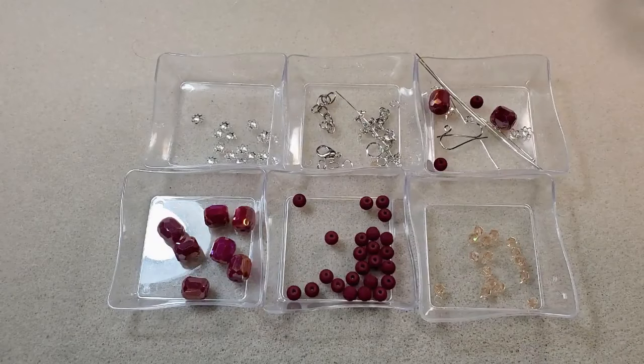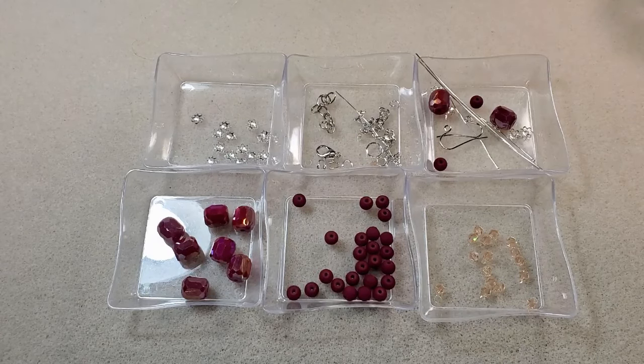Hey everybody, it's Teresa. Welcome to my channel. I'm going to make a necklace and a pair of earrings today using some of the beads that came in the most recent Bargain Bead Box, the one for July 2024. It's called the Desert Sands Collection. I'll put a link in the corner of this video and in the description box to the unboxing video I did for this subscription, where I go over everything that came in the box.